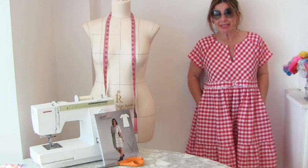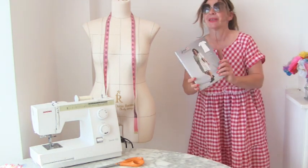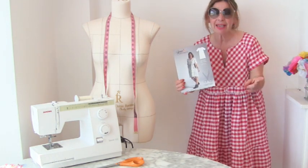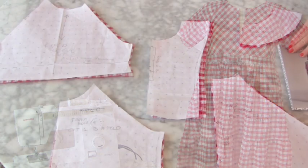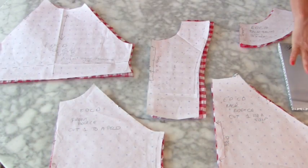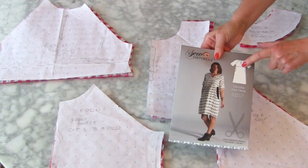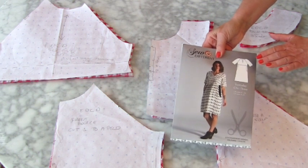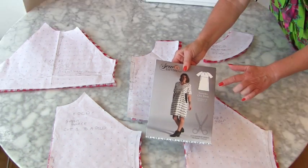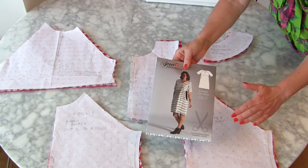Hi, I'm Tree and this is Stitchless TV. Today we are going to make the everyday chic tier dress hack. For the upper part of the dress it just remains the same — the front bodice, the back, the sleeves and the facings remain the same. The only things that change are the skirt and adding another tier.